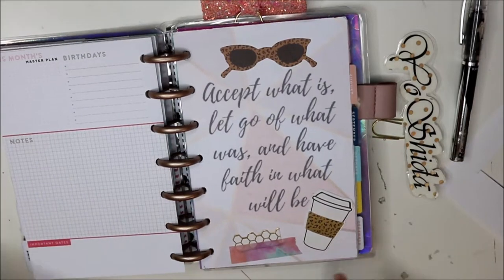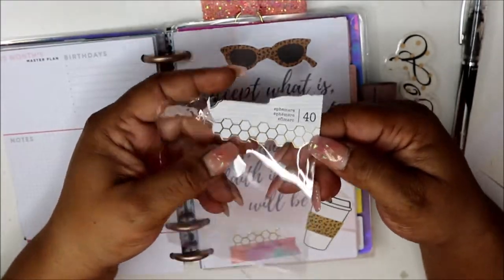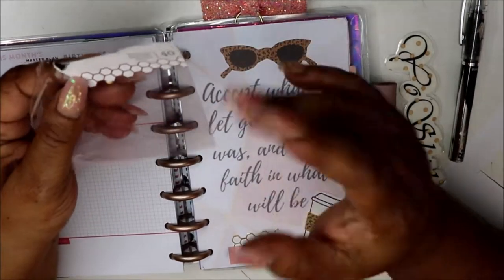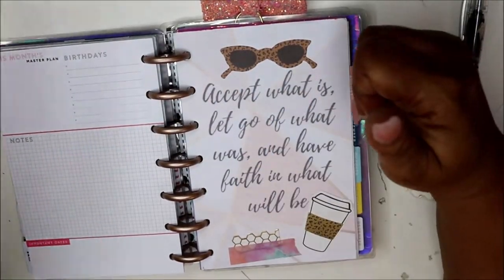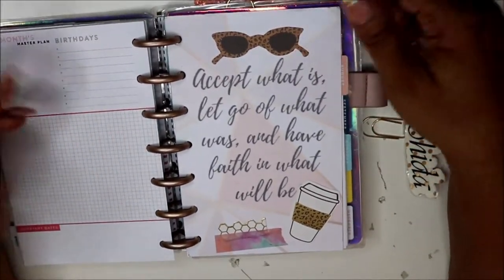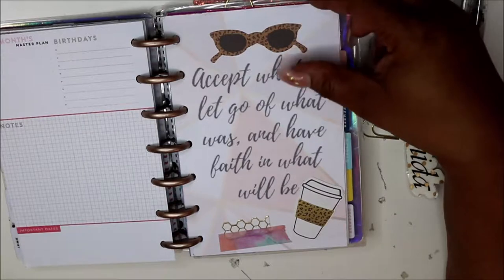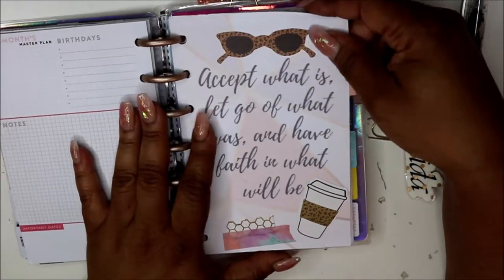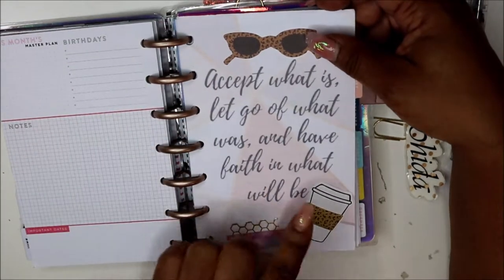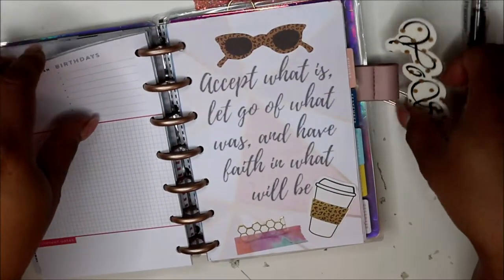This little honeycomb piece — I just threw some washi tape on it. It was some paper I bought that was laying around as a cut piece, so I said I like that, let me cut it and glue it. I did glue it on and threw that tape over it just as deco, to look plannerish. And it says: 'Accept what is, let go of what was, and have faith in what will be.' I liked this quote because it's something I talk about in my wellness video.